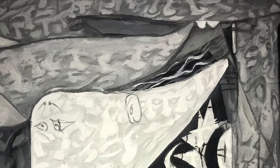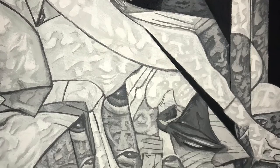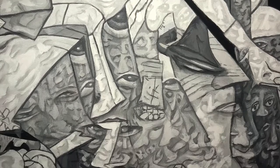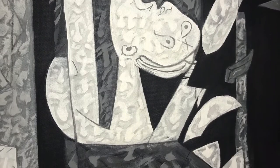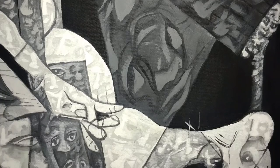Coming from a place where I wasn't even necessarily interested in Picasso to really loving Picasso — part of that is that we have a similar way that we approach abstraction, where it doesn't really matter what it looks like or how smooth it is. It's more about how much crazy detail or how many weird faces you can add in there.